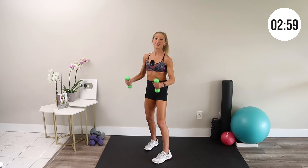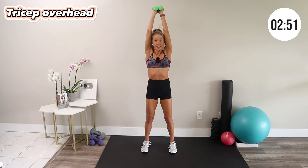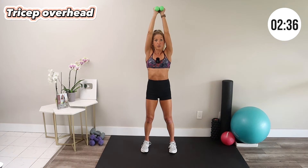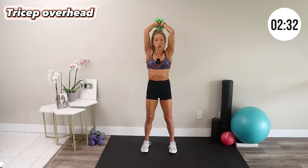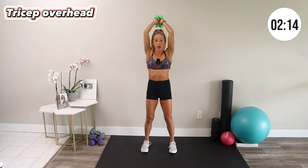Stand up — weights come together over your head, belly in, biceps by your ears, weights drop back and press up. This is a tricep overhead extension. Keep the weights touching, biceps by your ears, and try not to back bend — you should feel the backs of your arms. When it comes to seeing definition in your upper body, consistent strength training is really going to move the needle, so incorporate upper body strength workouts at least two to three times a week. My Patreon follow-along calendar will help you do that consistently over time.